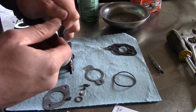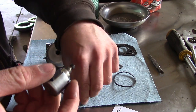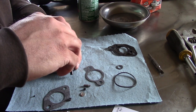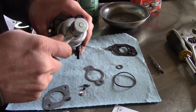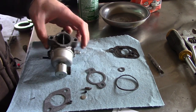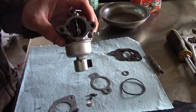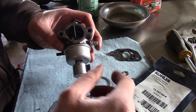These carburetors are so simple now. We'll put this back on. I actually looked on eBay — you can buy an entire Chinese aftermarket carburetor for less than what I paid for this rebuild kit, so figure that out. I'm sure the quality is terrible, but how good does it really have to be?